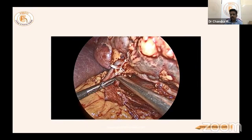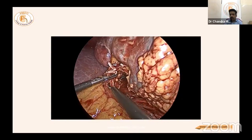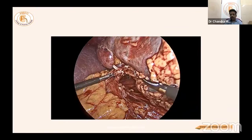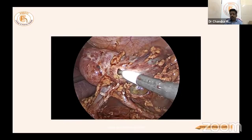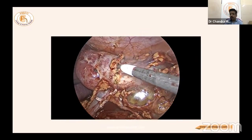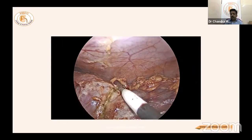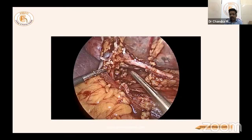The renal artery is now seen very closely aligned with the renal vein. Do not dissect too much — just adequate to place the Satinsky or bulldog clamp. On the left side, the bulldog is preferable. The left kidney is pulled down by one retractor to keep it stable, ensuring all-around parenchyma is visible.